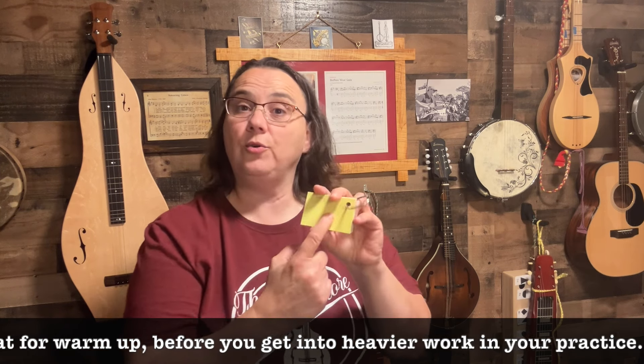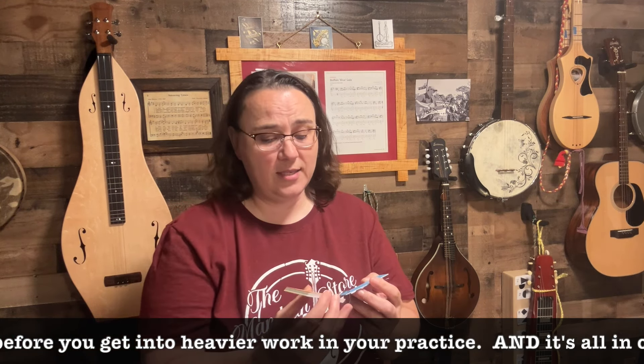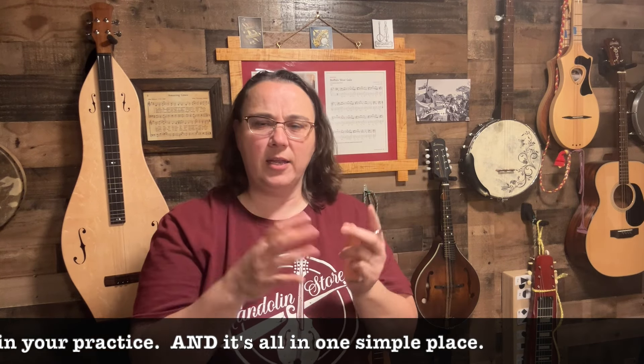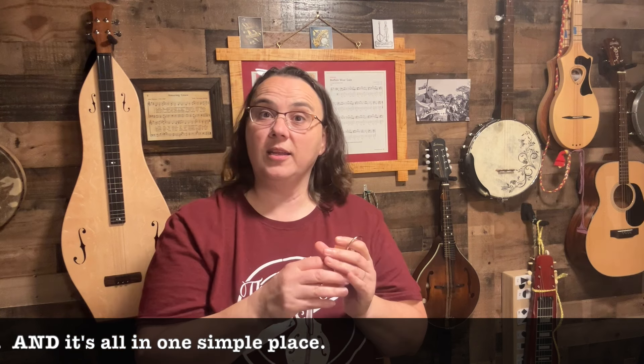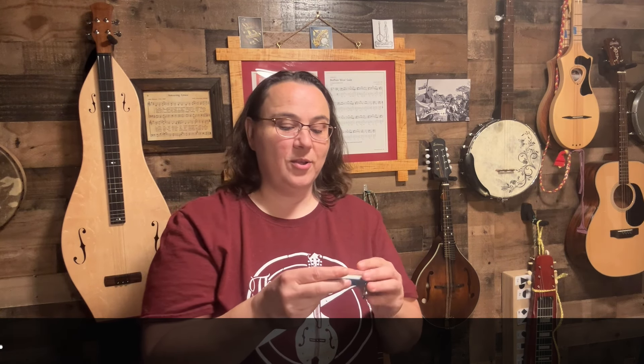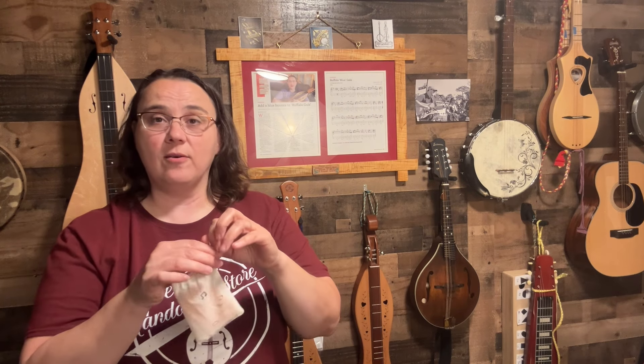You can also put things like what tuning you're in or the key that it's in — these are all things that just slip your mind over time, as well as the melody of the song. But once you know the melody, you can easily recall it if you use a system like this. I'm calling it the Musician's Practice Deck, and it's at my website right now. It's a wonderful practice tool.